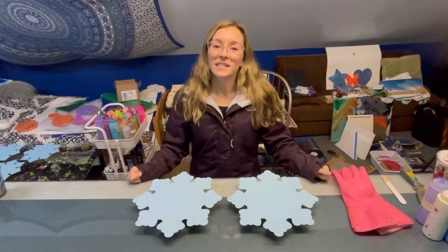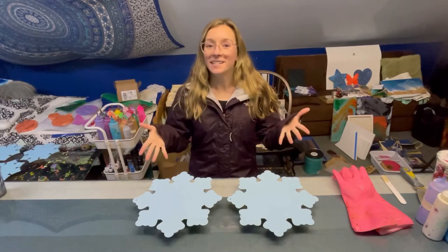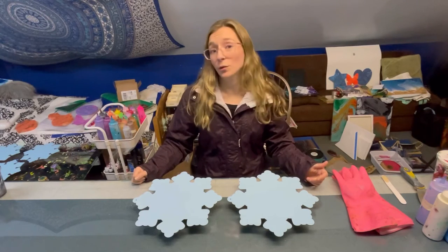Hey everyone, what's up? I'm Mariah and today we are going to be painting these snowflakes. It's getting cold here in Connecticut — the high was like 37 degrees, which is still above freezing but too cold for me. Up here in my studio I do have a space heater but it's still pretty chilly.